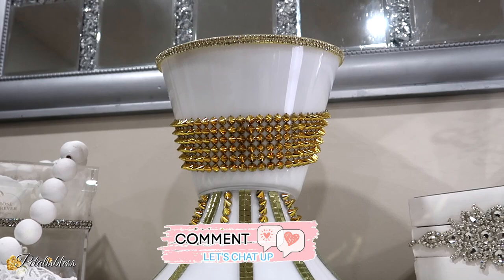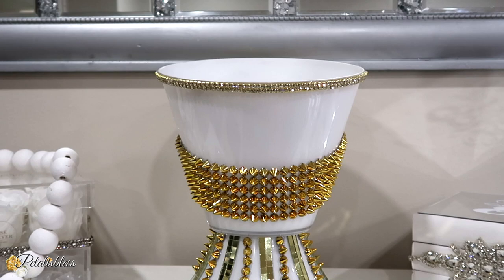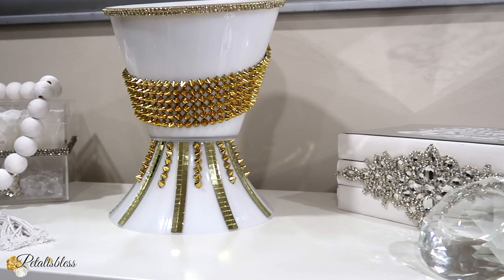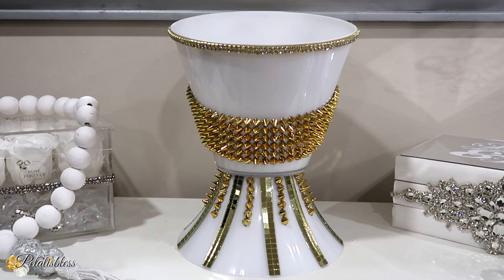Tell me what you think of DIY number two. I'd like to thank everyone once again for coming on and seeing today's DIYs. If you're not subscribed, I do hope you'll hit that subscribe button on your way out. Don't forget to press the bell so you'll be notified every time I upload another DIY. I hope everyone gives me a thumbs up for today's two DIYs. And remember, as always, stay blessed from Petalis Blessed — I will catch you on the next one. Bye-bye everyone!